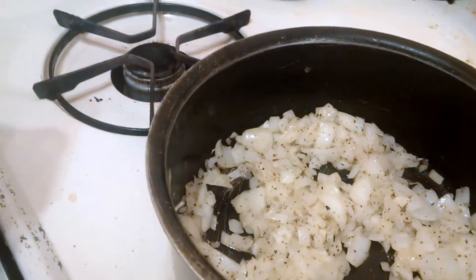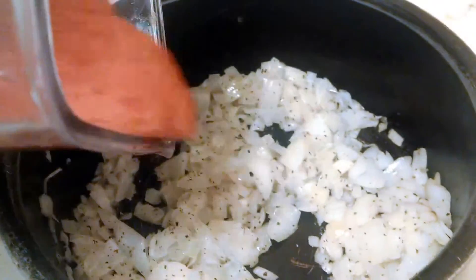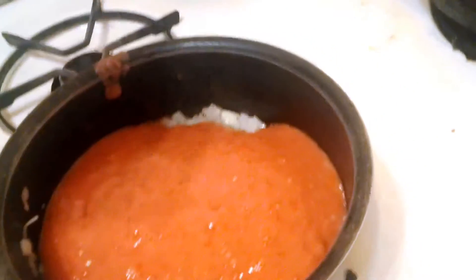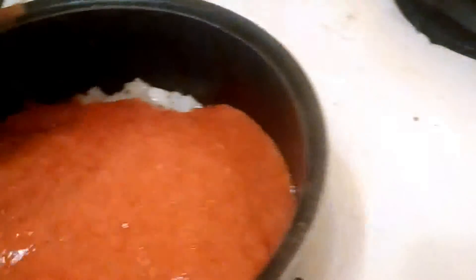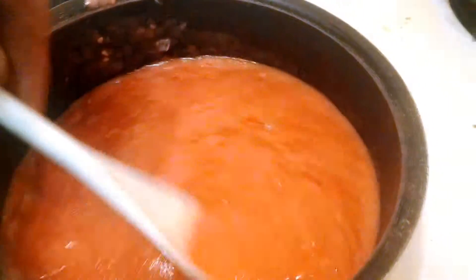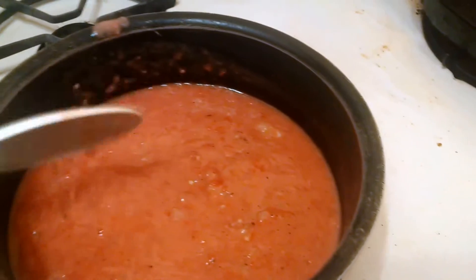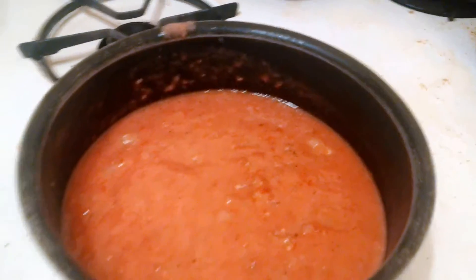Now I'm going to add the tomatoes. Blended them up — probably overdid it on the blending, but... You smell the tomatoes in them. First time I tried this. I'm going to kind of puree it.